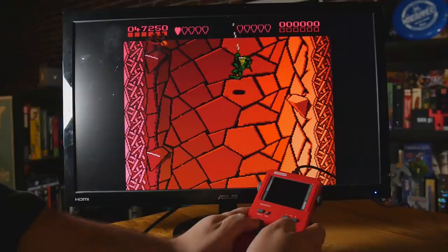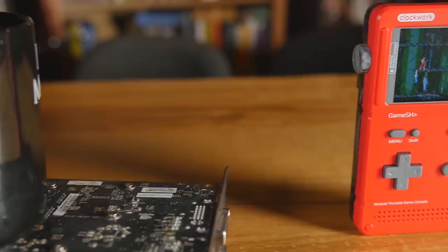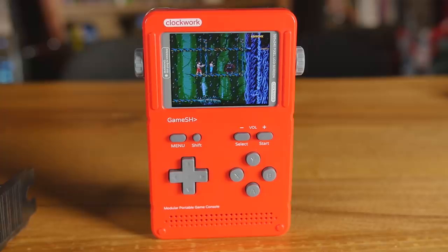What do you feel? Do you feel something tugging on your nostalgia heartstrings? This is the Clockwork Pi in the GameShell, which was enormously funded on Kickstarter. They wanted $50,000 and got close to $300,000.